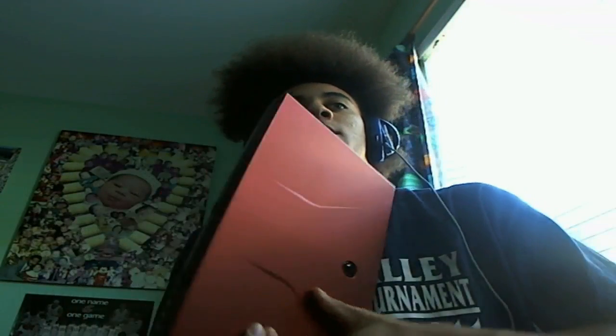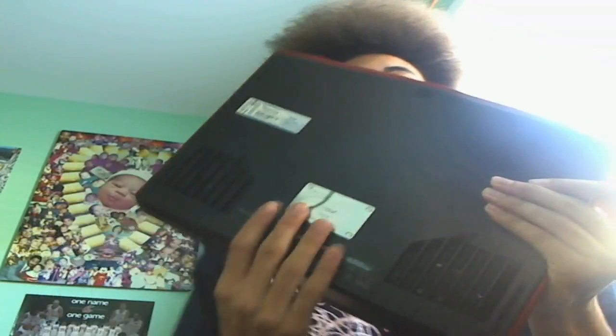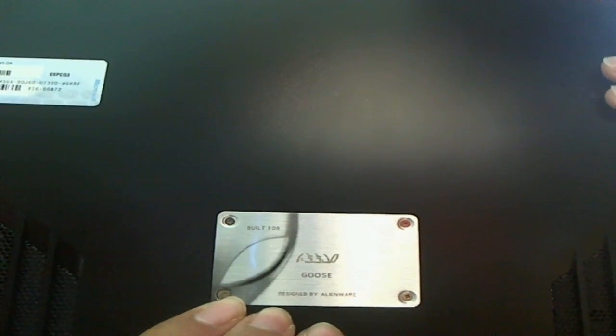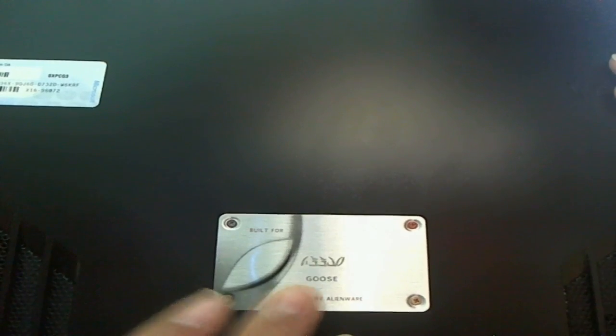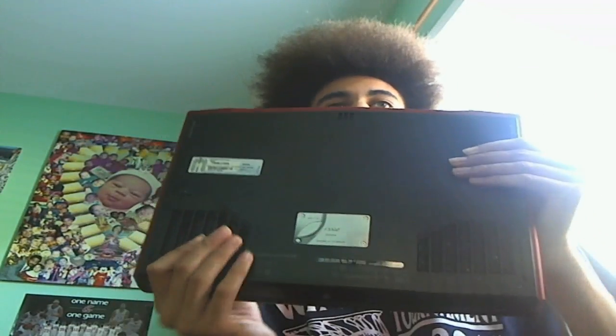What's up guys, we're gonna do a review of the Alienware M14X today. It's pretty nice. On the exterior there's a little plate here — zooming in — it says 'Designed by Alienware, Built for Goose.' Goose is my nickname, that's what a lot of my friends call me. So that's a pretty cool little feature.